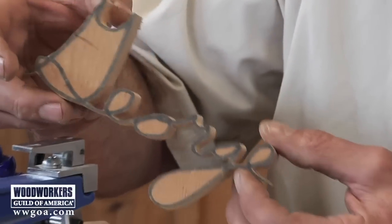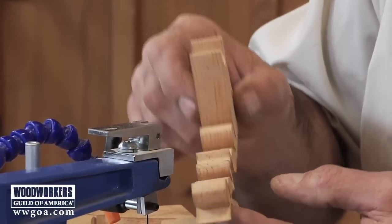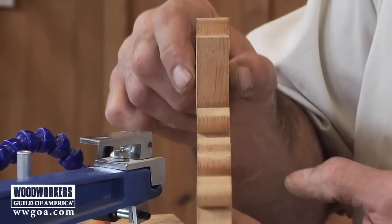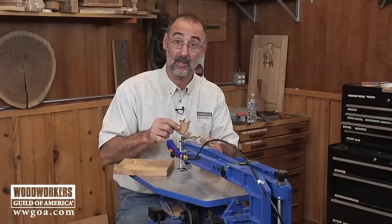There it is — very delicate, and what a great surface finish on those edges. No sanding required. It's all about picking the right blade for the job.